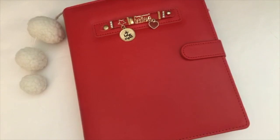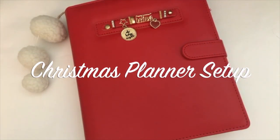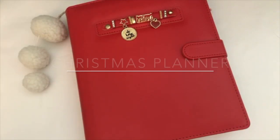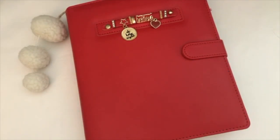Hello my planner friends, it's Crystal with Happy to Plan. Here is the final video for my Christmas planner setup series that I've done here on my channel. I thought I would go ahead and do a complete flip through of the planner because I did make some changes and I did decorate some different elements that I did not show on those videos. So I want to show you what the complete planner looks like at this time.